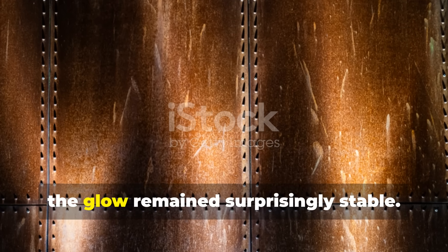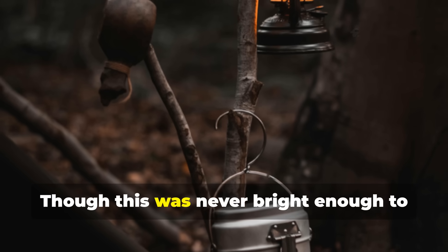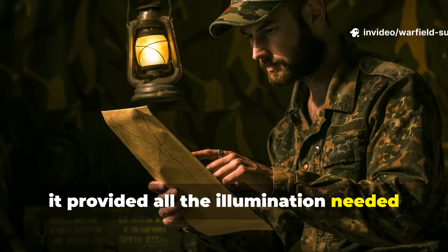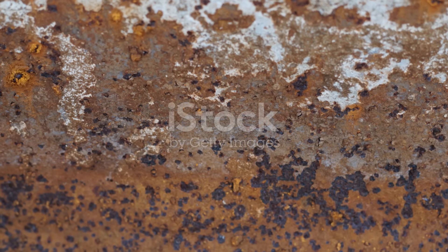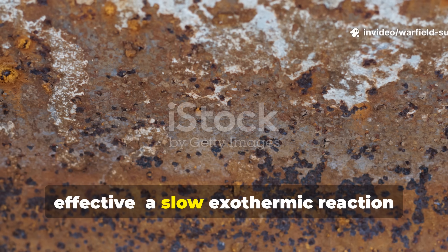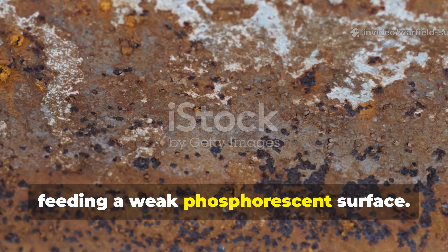Over hours, the glow remained surprisingly stable. Though never bright enough to light up a tent the way a lantern would, it provided all the illumination needed for reading small documents or checking gear. The science behind it is simple but effective: a slow exothermic reaction feeding a weak phosphorescent surface.